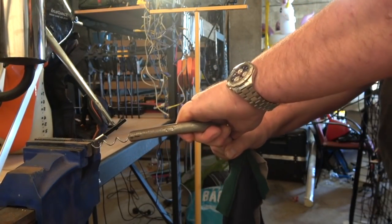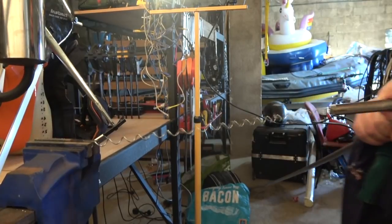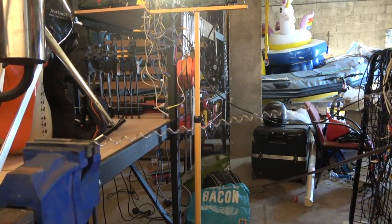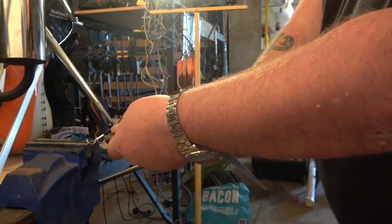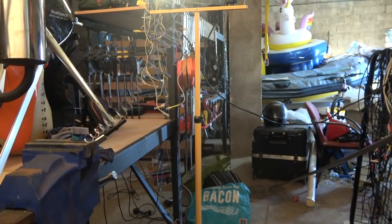It took me a little bit of work to get the spring out. What started off as a spring that was about three-quarters of a meter long turned into a spring that was about five meters long. Live and learn.